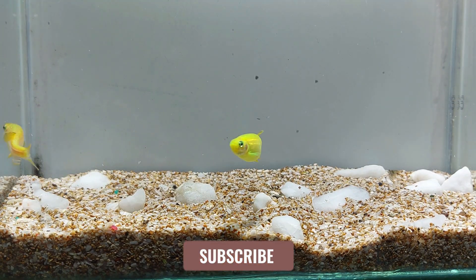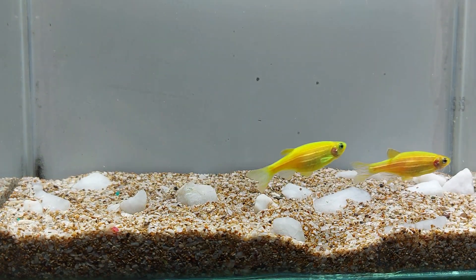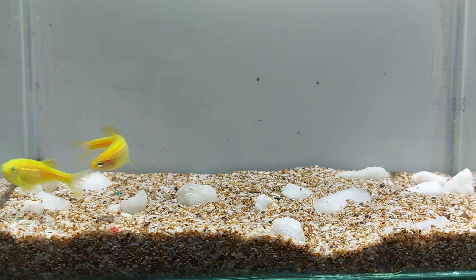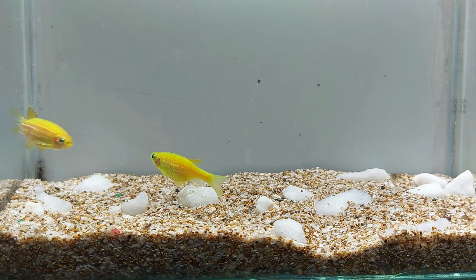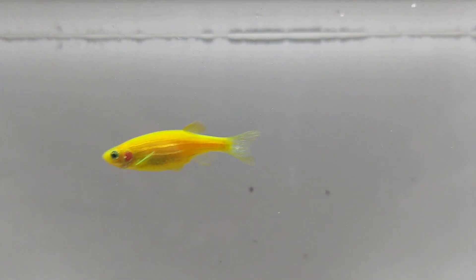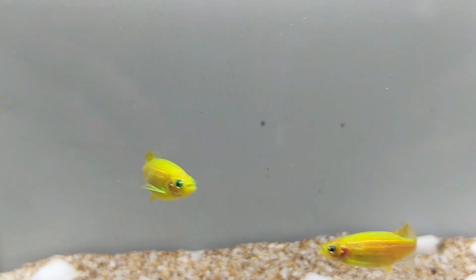Glowfish electric green danio are hardy and easy to care for, but they do require a well-maintained aquarium. They prefer a tank with a pH of 6.5-7.5 and a water temperature of 68-77 degrees Fahrenheit. They also require a good filtration system and regular water changes to keep the water clean and clear. A minimum tank size of 10 gallons is recommended for a small group of these fish.